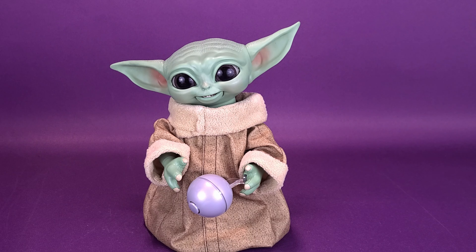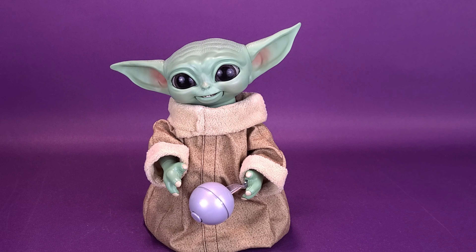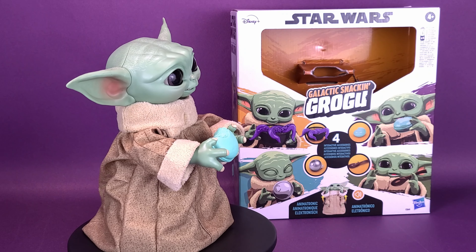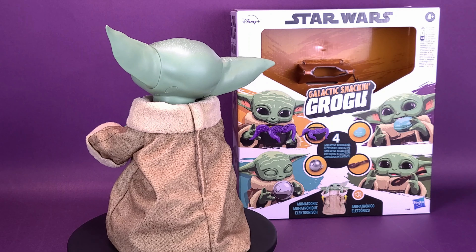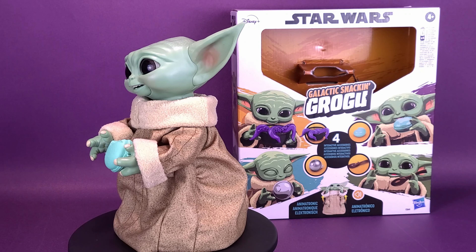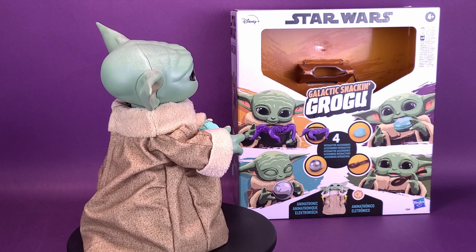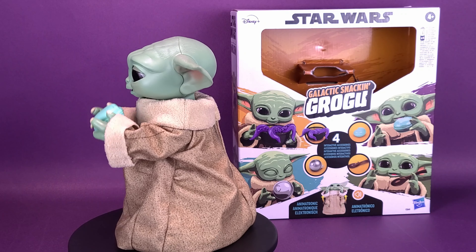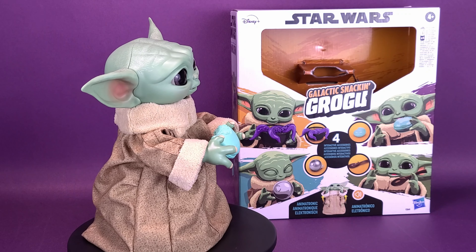Really considering how much stuff goes on with this guy — he has different interactions based on the things that attach differently into his hands — and considering the detail and how much he moves, the Galactic Snacking Grogu is a great pickup to have, especially if you're a big fan of The Mandalorian and Baby Yoda, long before we even found out his name was Baby Grogu. Galactic Snacking Grogu is available in retail stores. Toys R Us, for example, has it advertised at $120. Considering how much moves on this guy — his ears, his head, his eyes, his mouth, and even his hands — and the fact he interacts with four different accessories, I think for the price point he really is a nice-looking Grogu and will definitely go well on the shelf. A big thank you again to the folks over at Hasbro that provided the sample. Have you picked this one up yet? Is this something you'd like to add to your collection based on this review?